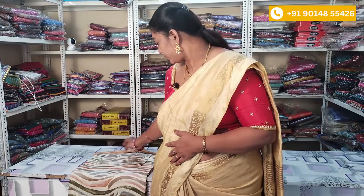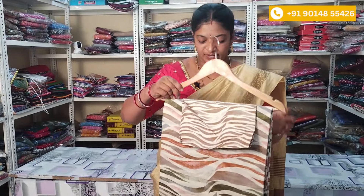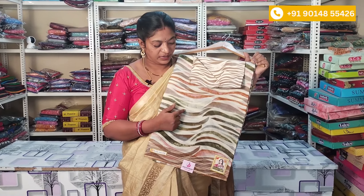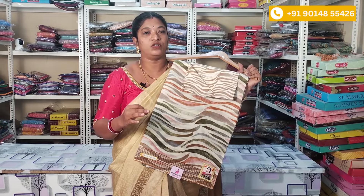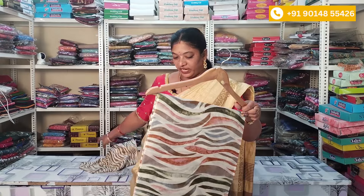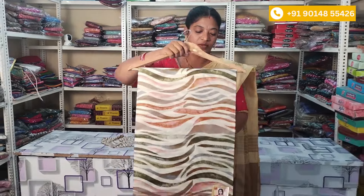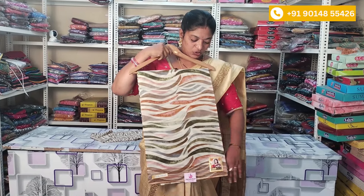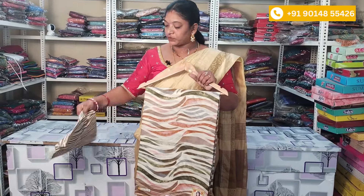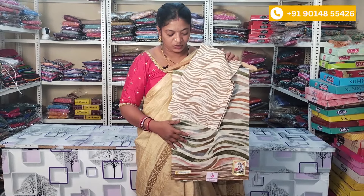So now I'm going to show you the sarees. This is the first saree — a summer cotton saree. You can use a cream color with multicolor lines. Full cotton, lightweight. You can also wear a little black color, green color, or brown color with cool combinations and with blouse, as you see the saree blouse.